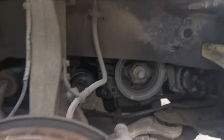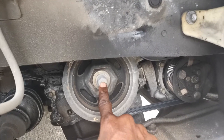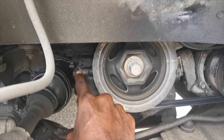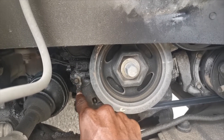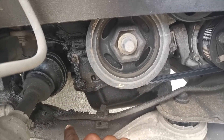All right, so the wheel has come off. This is the crank pulley — the pulley connected to the belt — but this is the crank sensor right here.